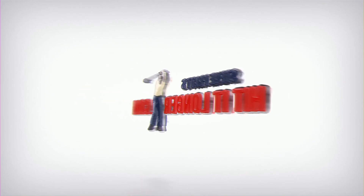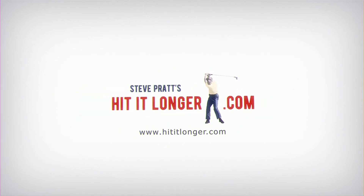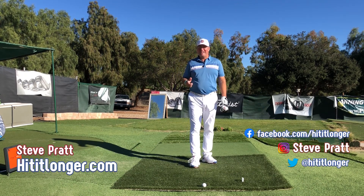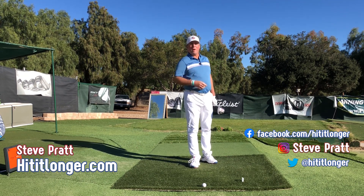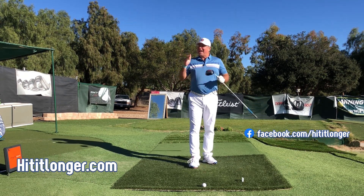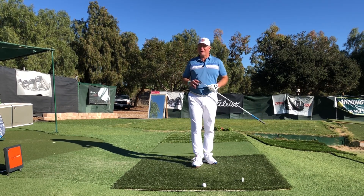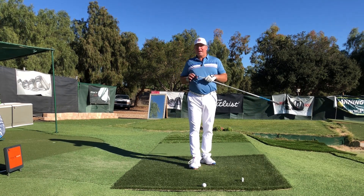Hey, this is Steve from hititlonger.com. I continue on my journey to hit the ball longer and straighter, both off the tee and all the way through to the green, because that's just what makes golf fun. If you agree, I hope you'll join me — hit the subscribe button and like the video if you got something out of it.